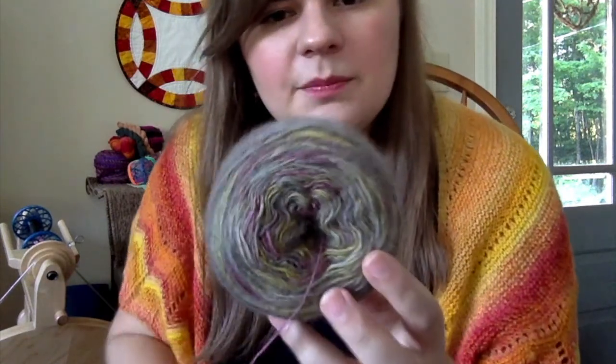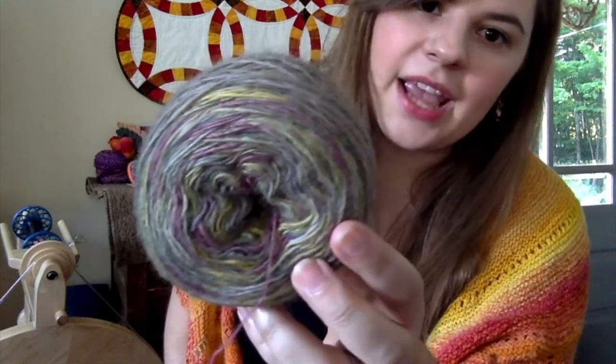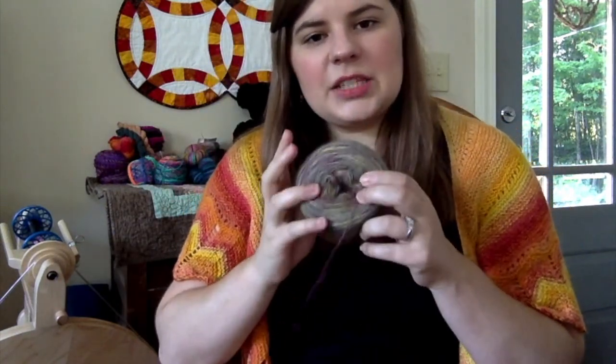This is Corriedale in the colorway Secret Garden — I think this is my first time spinning Corriedale. I need to keep a spinning journal. I do have Ravelry, and I actually just figured out how to change my name — my Instagram and Ravelry are both Crafty Garden Sews. I'll put the link below if you want to check them out.